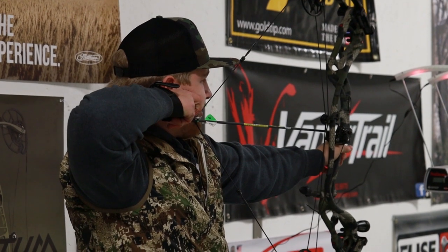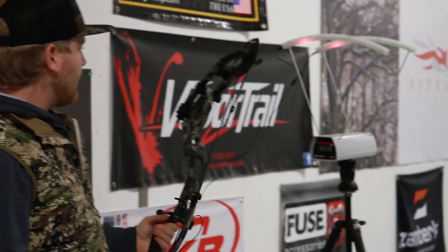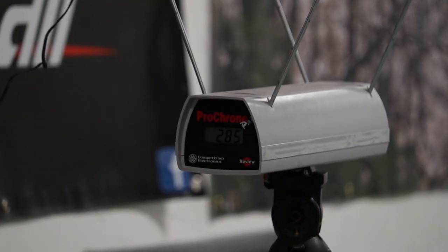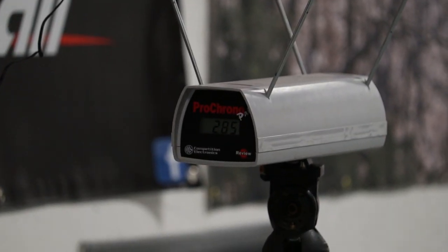Pretty smooth draw for a turbo. 285 feet per second — pretty sweet speeds out of this bow. We've got this here at Mountain Archery, come give it a shot.